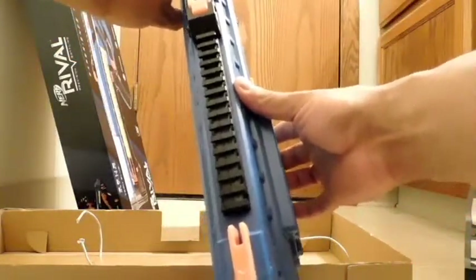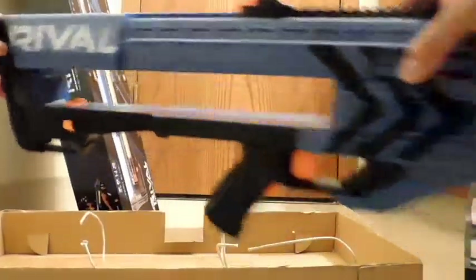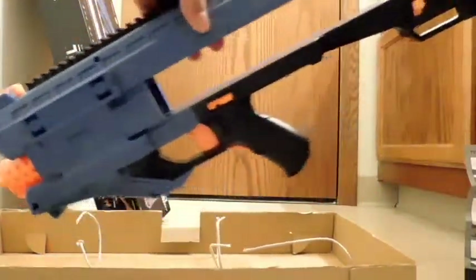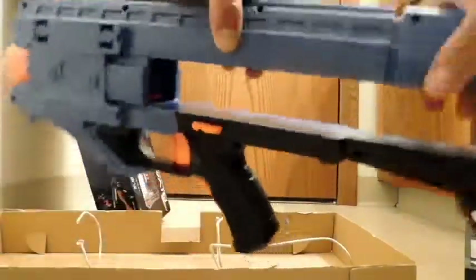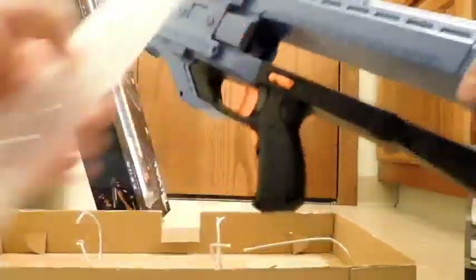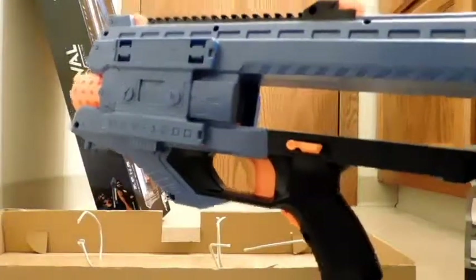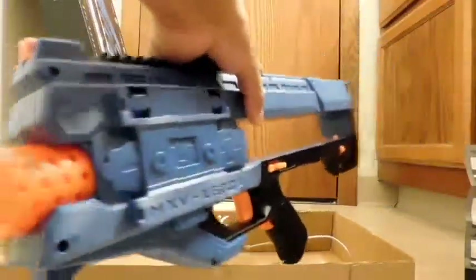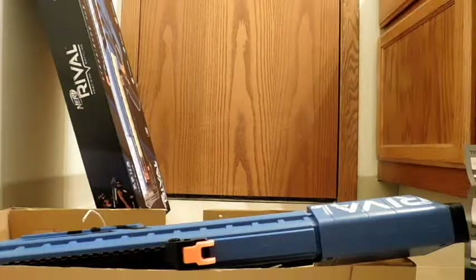It has a tactical rail on top. I also weighed this thing — with no batteries and just the empty magazine installed, it's 2.2 pounds. I'm going to go ahead and put in the batteries, so the weight will go up. But since it kind of feels somewhat like a real gun, that might not be the worst thing.